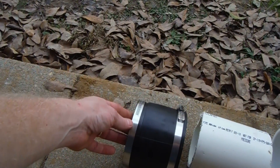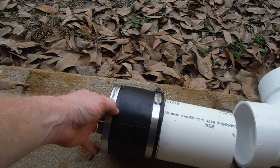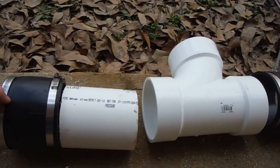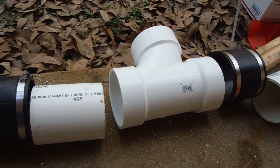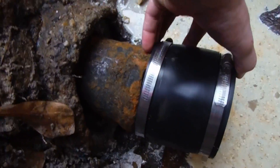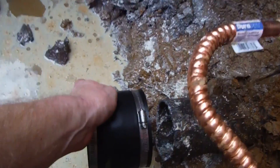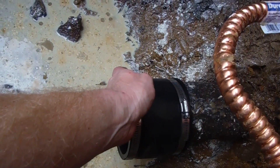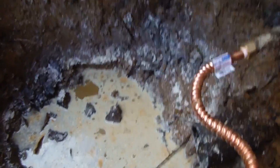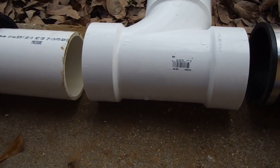This is what's going to clamp up to my cast iron pipe and then clamp to my PVC. This is probably a pretty common thing — trying to put a clean-out in an old house that just didn't have one, or didn't have one in the right spot. This is just going to push on there and clamp down, and that's it.